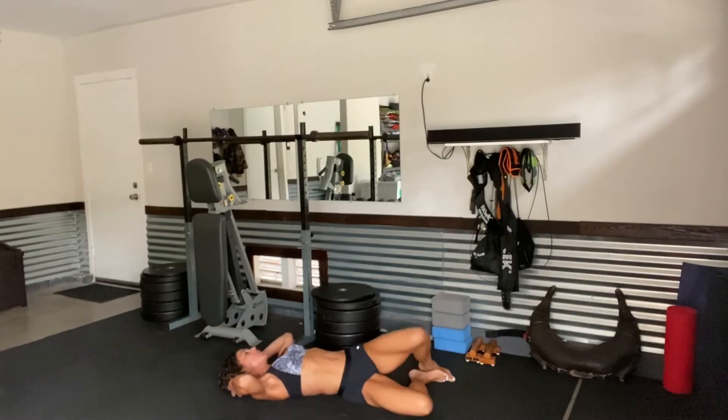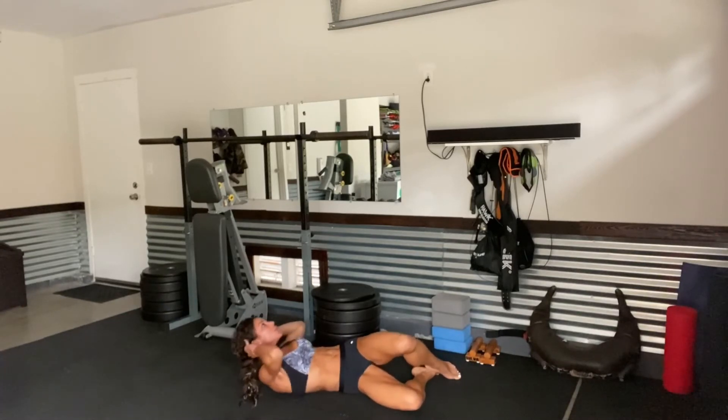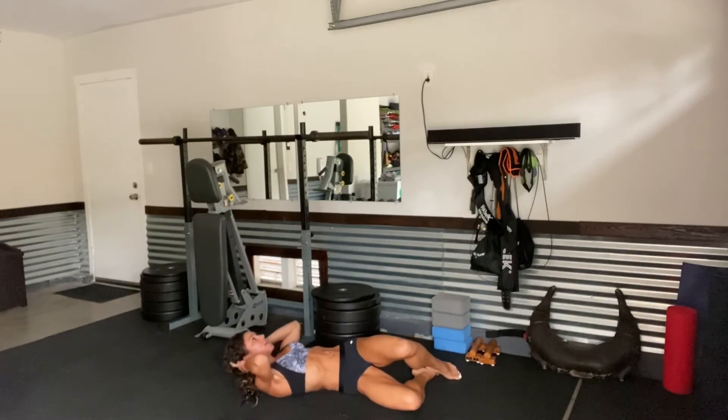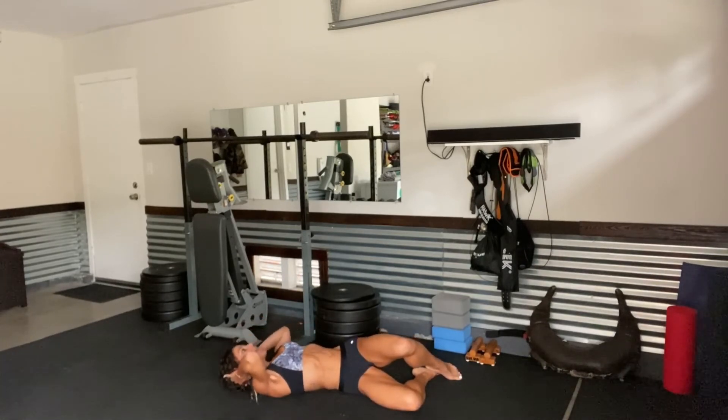Lower down. Oblique crunches — bring those knees to the right. Coming straight up for 1, 2, 3, 4, 5, 6, 7, 8, 9, and 10.